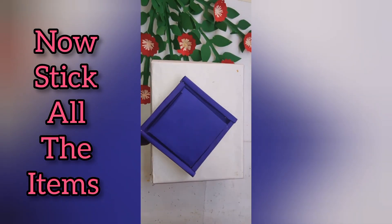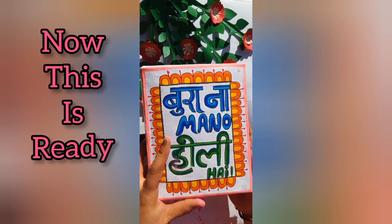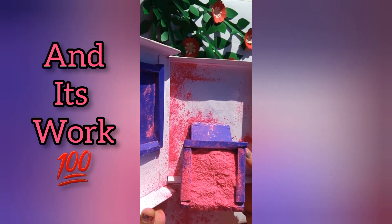Now stick all the items and it's done. Now this is ready — the viral gula card, and it works 100%.